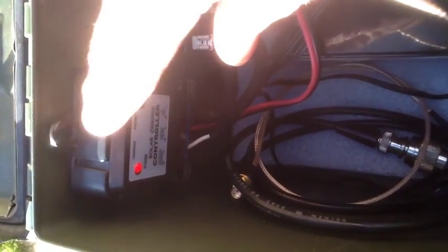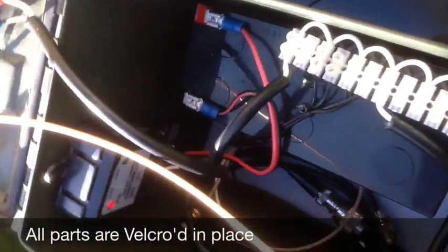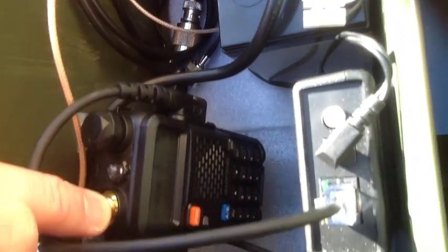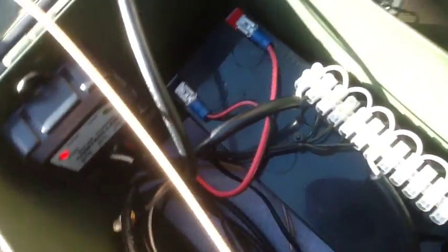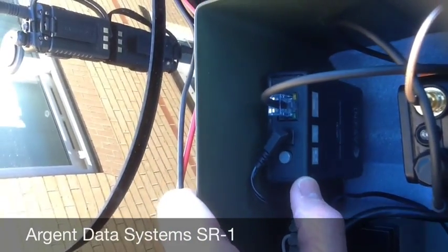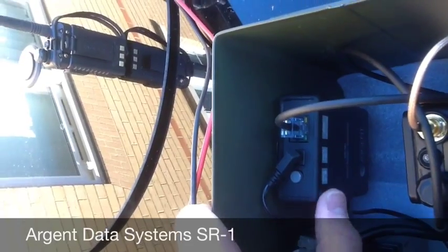I'm coming out of the charge controller going to the distribution center, which then feeds the radio itself — I've got a UV5R, not the plus version but anyway. And then it's connected going over to the repeater controller right here. That's the unit that takes the audio in, records it, and when you unkey the microphone on your handheld it replays it back.